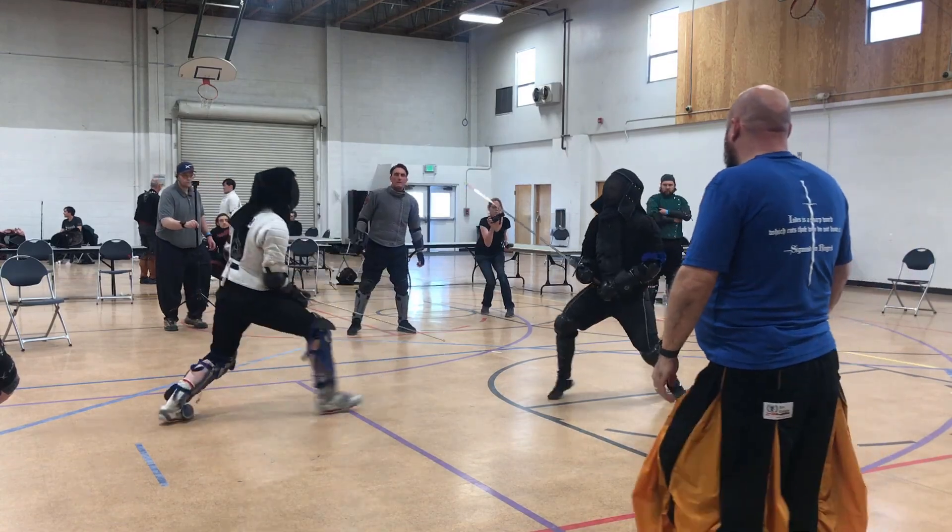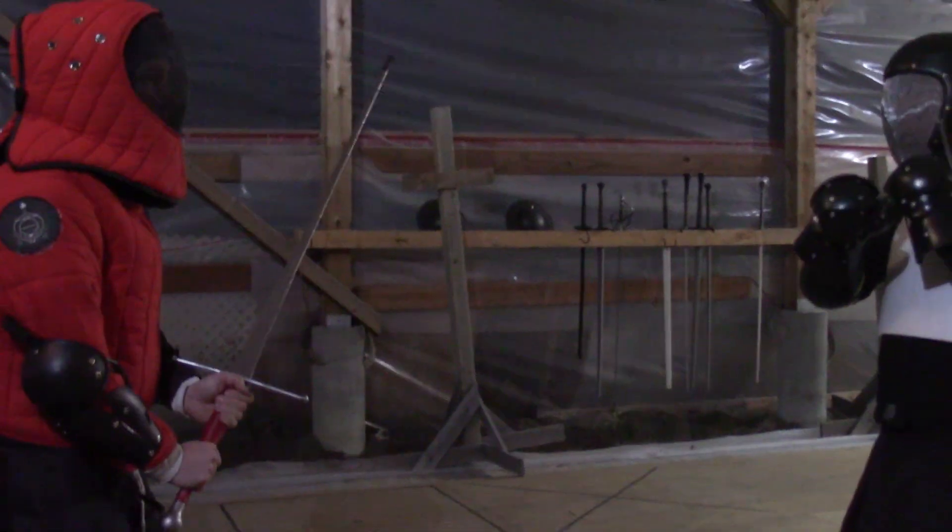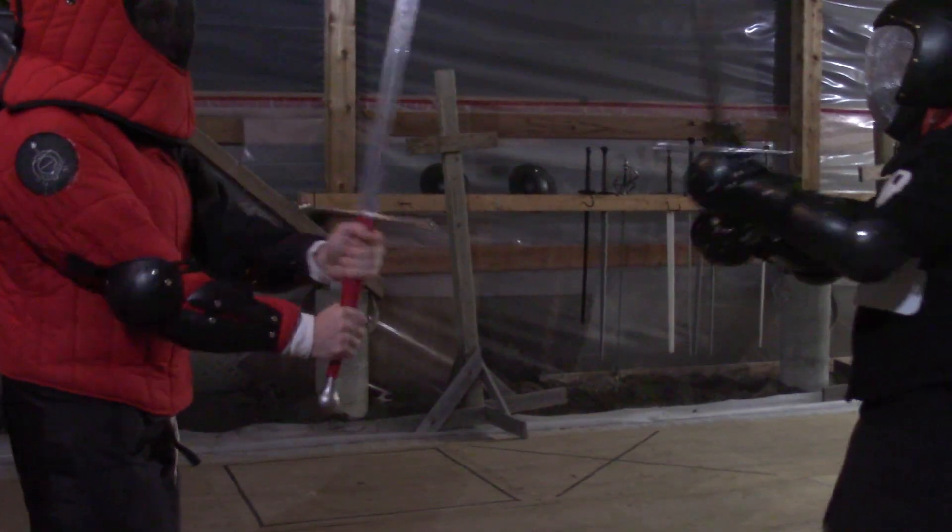There are some important choices that the person parrying has to make. First, we do want to parry with the strong half of our blade and use the edge.